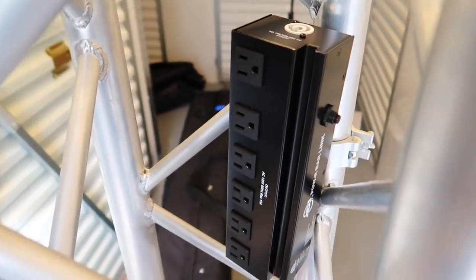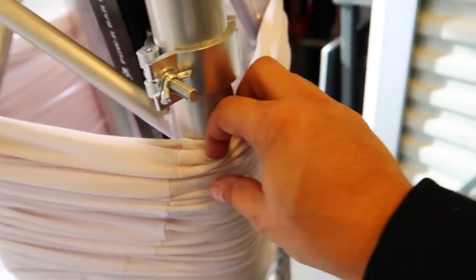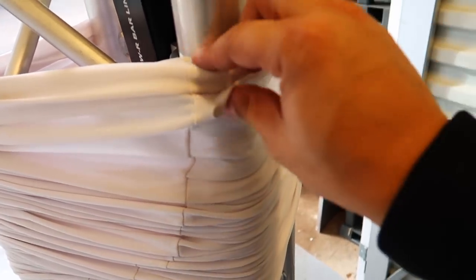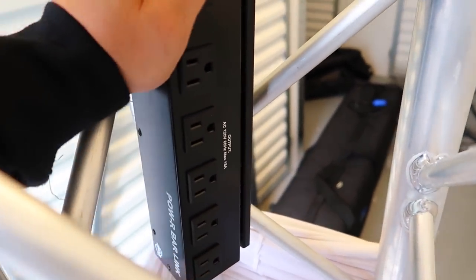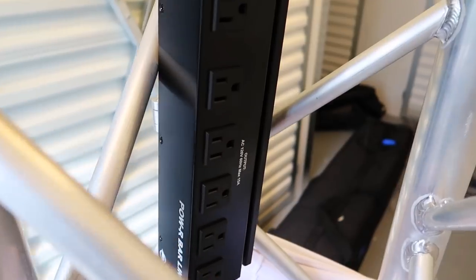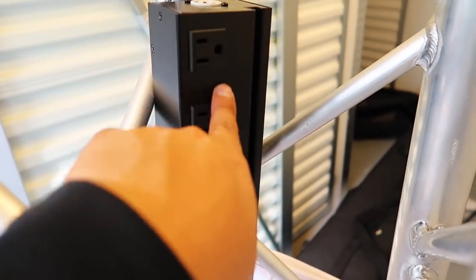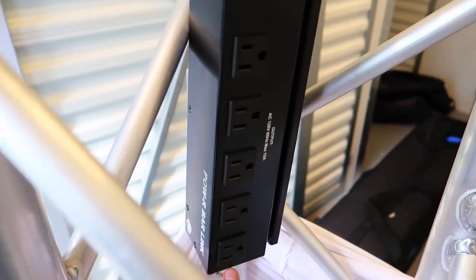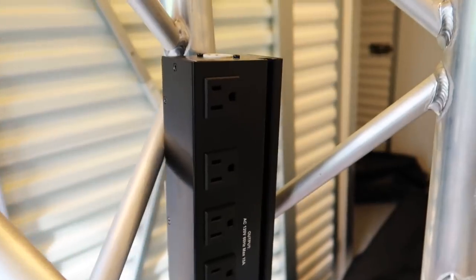So this is what it looks like — I've mounted it, pretty easy process. Now there is a little issue concerning me: this bolt that's sticking out might be a bit damaging to the scrim, so just be aware of that. I don't really know how to fix it — maybe if I put a cap or something on it. Aside from that, it's not going anywhere. I might consider going to Home Depot or Lowe's and getting some outlet covers — the ones for children — and putting them on here for transport.